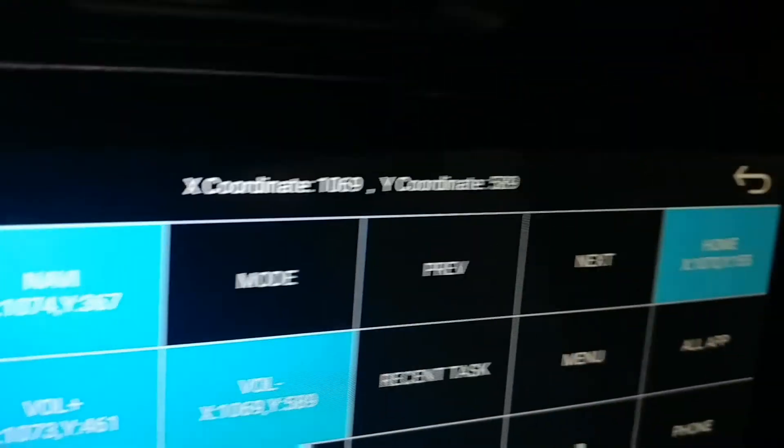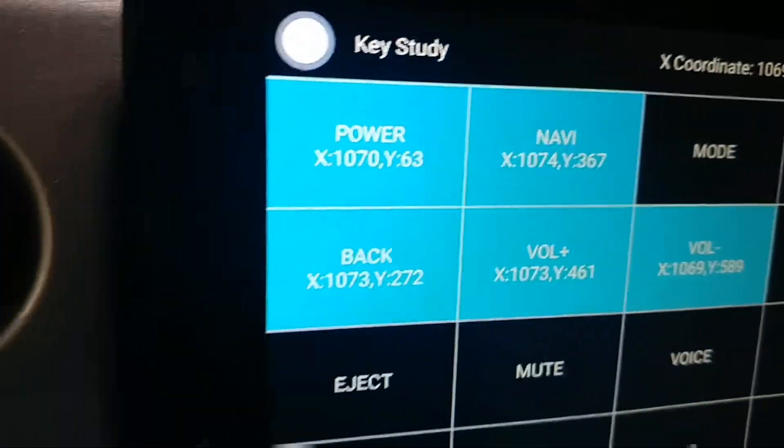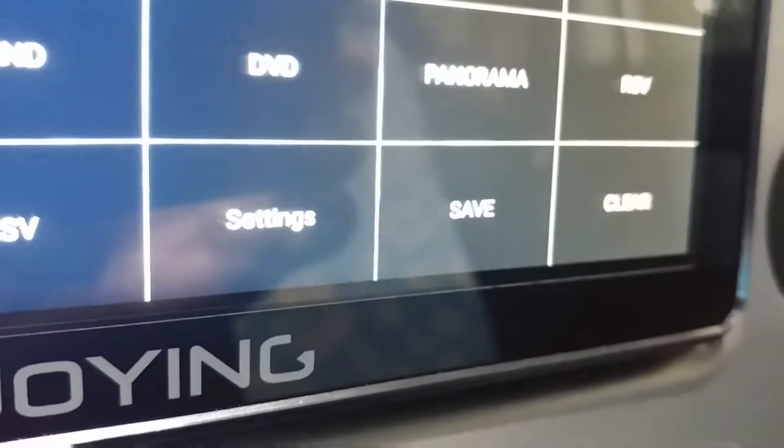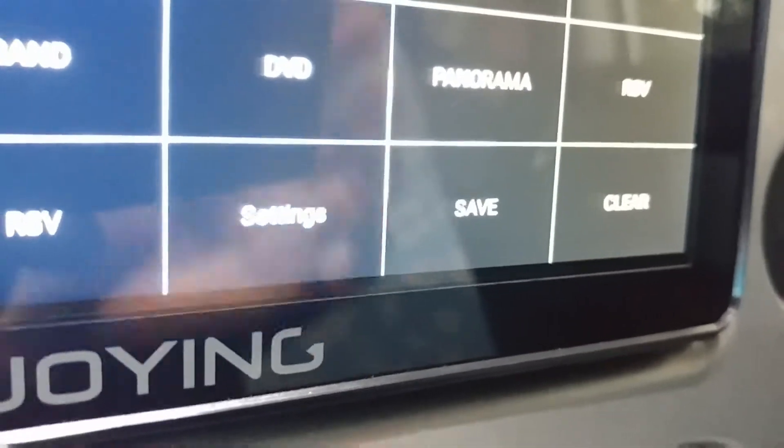Now that we have coordinates for each of the screen settings, make sure you save it. It's the second from the bottom right.